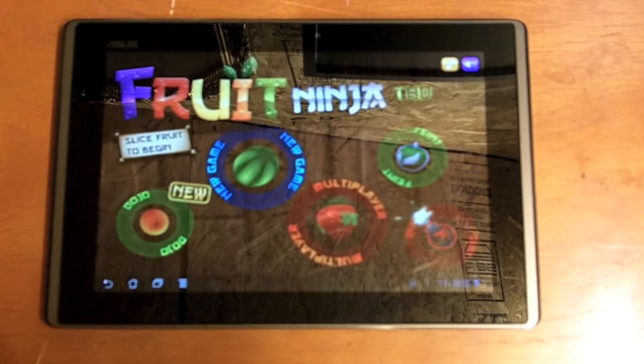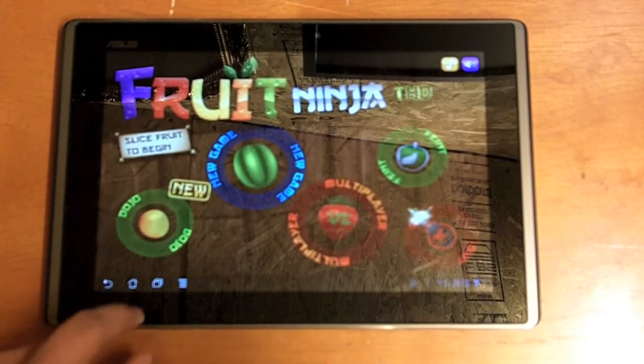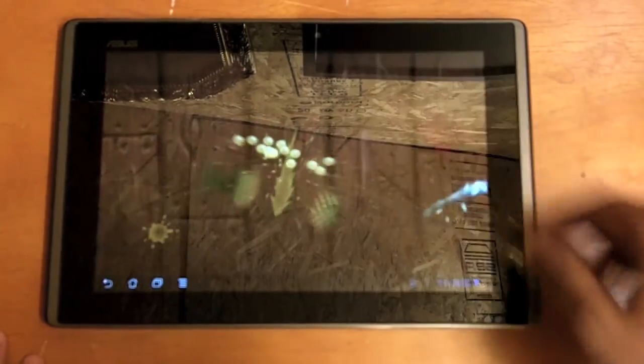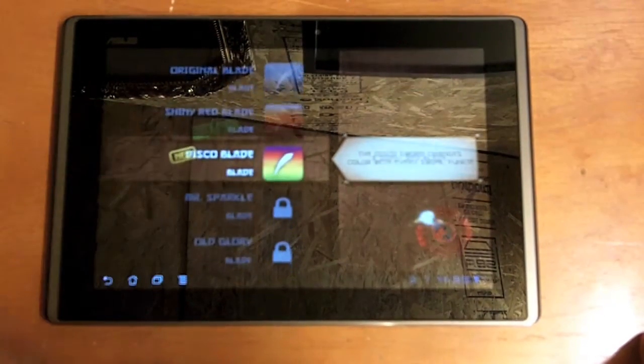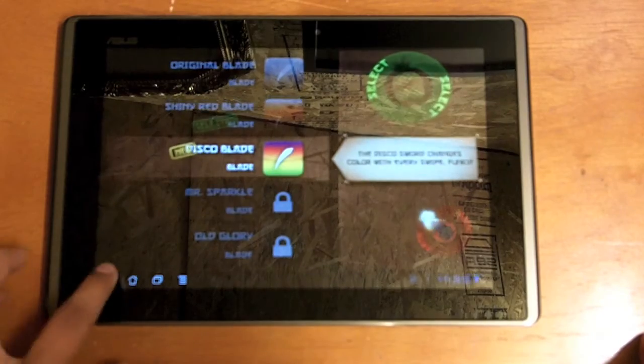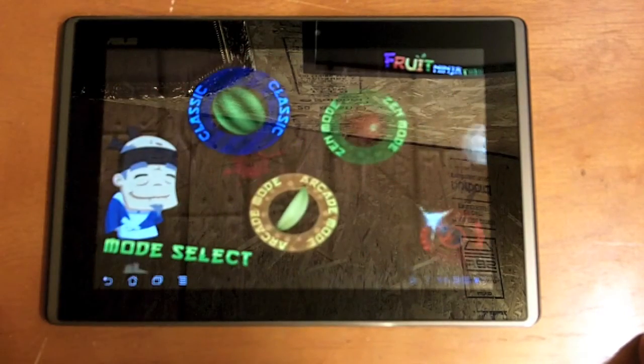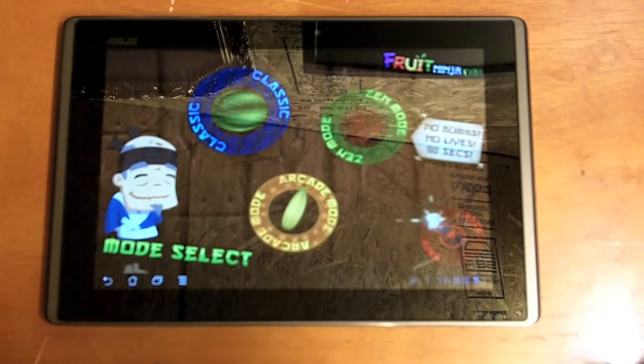Let's go ahead and go through some of the options. The first one we have here is Dojo — if we go ahead and slide there, it basically allows you to select different blade colors, which are unlocked throughout the game. Then you have the new game, which gives you the basics: Classic mode, Zen mode, and Arcade mode.